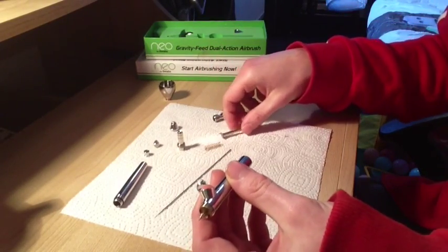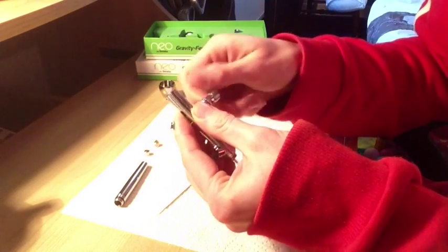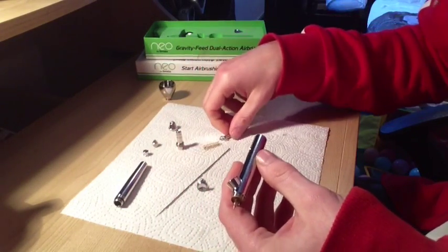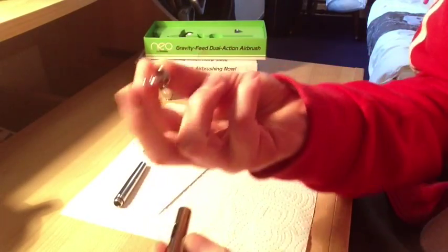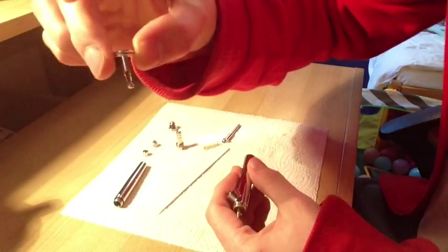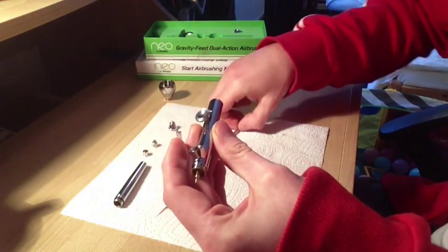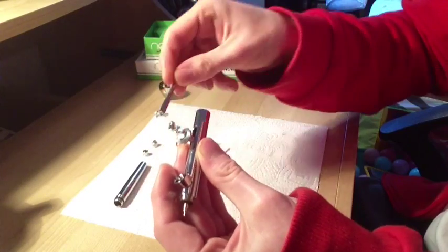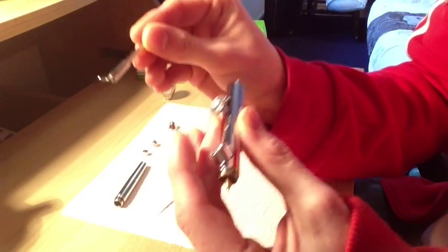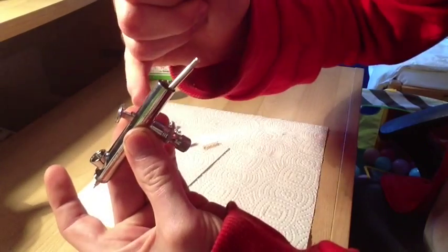Next, put the air valve back on - that just screws in. Screw that on until you feel it nice and tight. The trick with these things is never to over-tighten anything. Then seat your trigger back in. This trigger can only go one way, so we just place that in there so it's sat on top and push it there. Next comes your guide pulley back thing, with the little wiggly bit up on top like that. So that goes in like so - just rest it on there and you can see it's come through to touch up here.